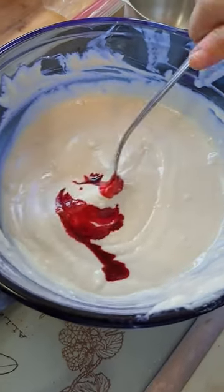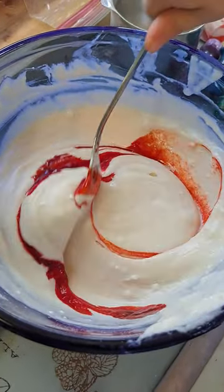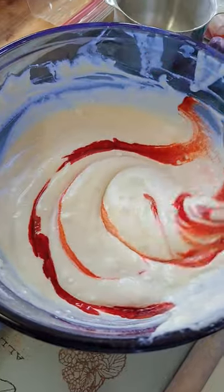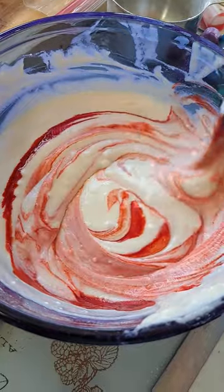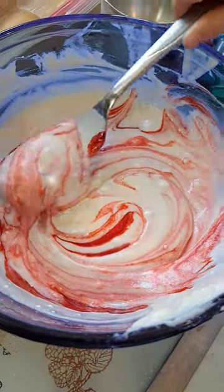Go ahead and mix it. Whoa! There's a little in there. What are you making, James? Play-Doh.